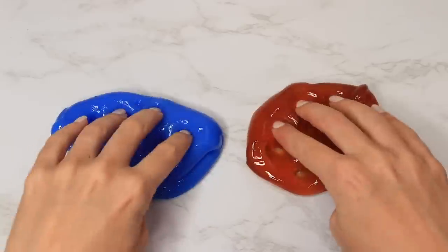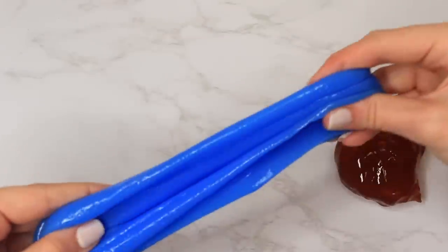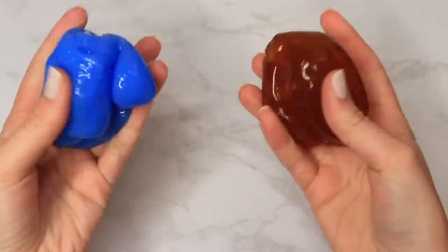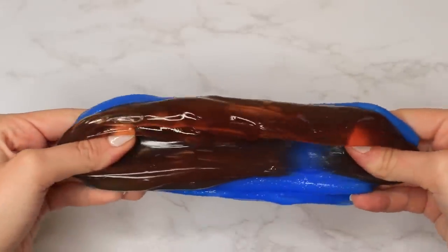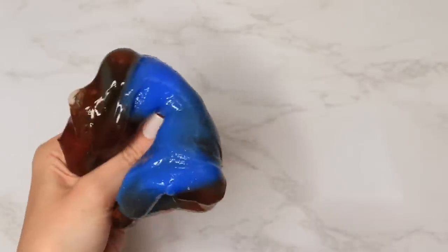The blueberry one was kind of overpowering and almost smelled like blueberry throw-up — just a really overwhelming scent. They were a little stretchy, but with that texture a lot of store-bought slimes have where the more you stretch it, the less stretchy it becomes. I played with them separately — they weren't bad at all, just not super impressive. I'd give the maple one a thumbs up and the blueberry a thumbs down.